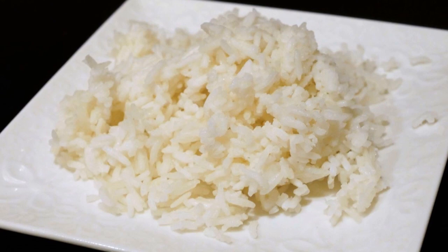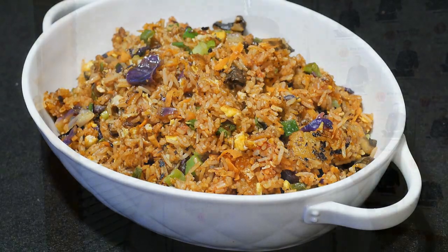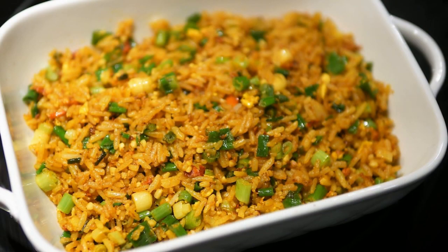The secret turned out to be the rice, and in this video I will show you how to properly prepare the rice in order to make the best fried rice. A tasty fried rice is defined by the texture of the rice — it should be firm, moist, and crunchy. Most people will agree a fried rice will not taste good if the rice is either too dry or too wet. In this video I'm going to show you how to create the perfect texture for fried rice.